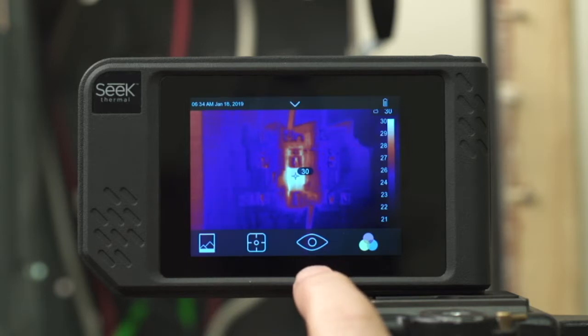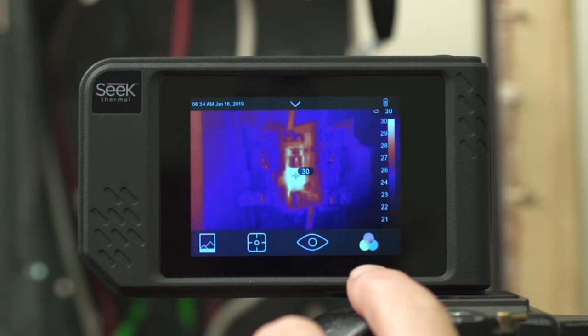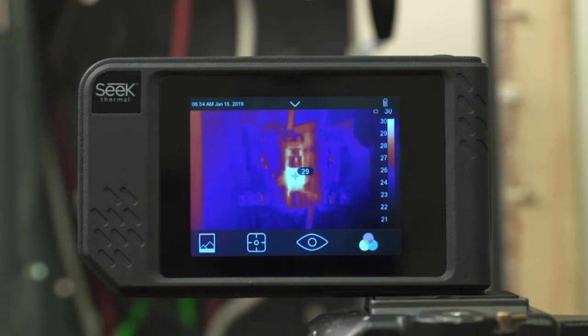The next icon is your view mode. This allows you to switch between a fully thermal image, a fully visible image, or what we call fusion, which is a blend of the two images, which you have further control over as well. The next icon is your palette, which allows you to select different color schemes to adjust how you want to view your thermal images.